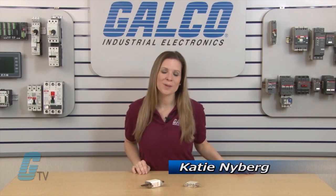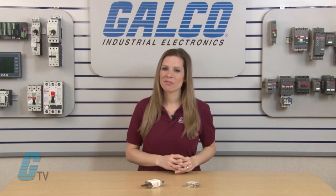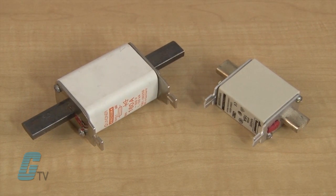Hi, I'm Katie and this is Galco TV. Today we're looking at NH type fuses. NH fuses can be used for power distribution applications such as in electrical substations and electrical distribution boards. They may also be used to protect large electrical devices such as motors and drives.